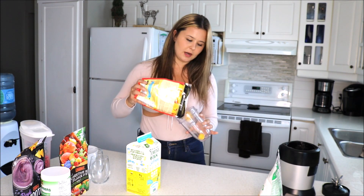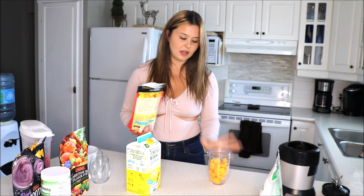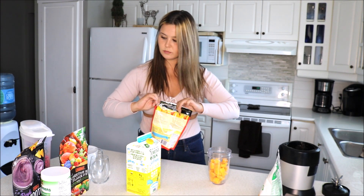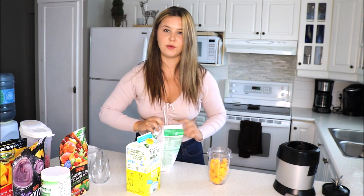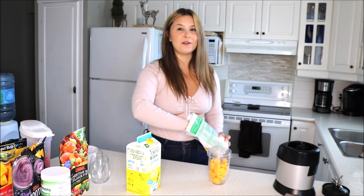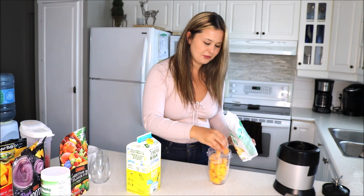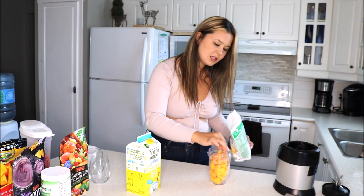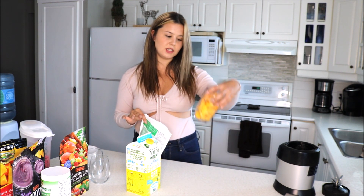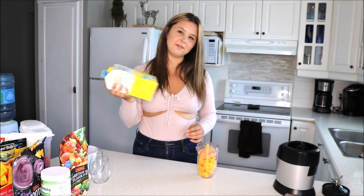I'm going to start off by putting my mangoes in. I usually fill the cup about three quarters of the way with mango. Then with the peaches, I don't add too many — I like to just throw in a couple. These ones are pretty freezer burnt, so this is also a great way to get rid of any freezer burnt fruit you have. So if you were talking ratios, it's about three fourths mango, one fourth peach.